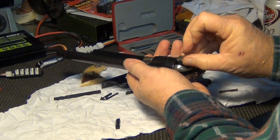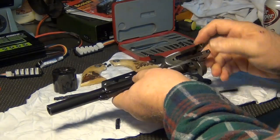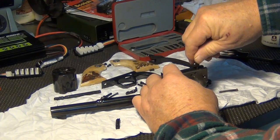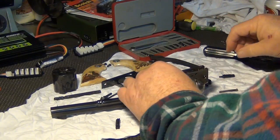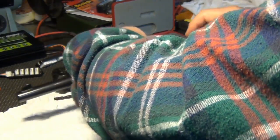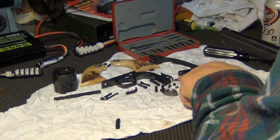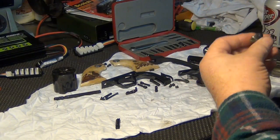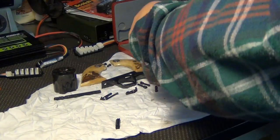Then open the loading gate and carefully remove the cylinder. This one appears to be rather loose — you can tell the tension is removed. There's the spring, and there should be a little pin — there we go, there's the pin. So you have your screw, spring, and pin. This particular gun has '214' stamped on it, and this is also stamped '214', so apparently this is an all-parts-matching gun, which is nice to know.